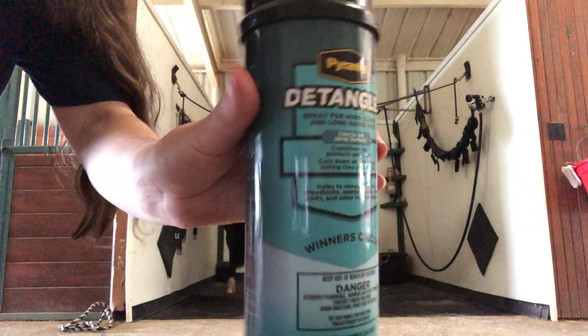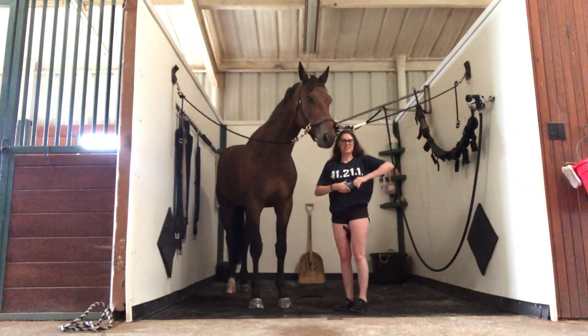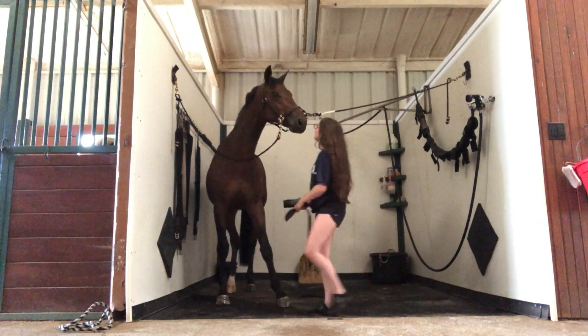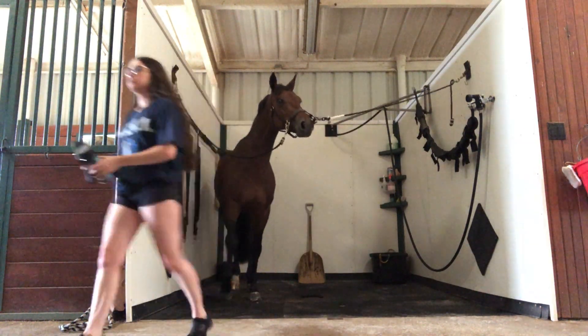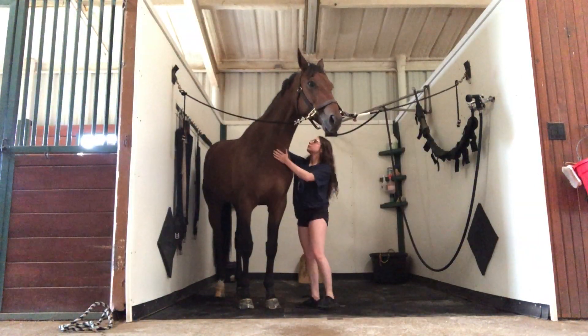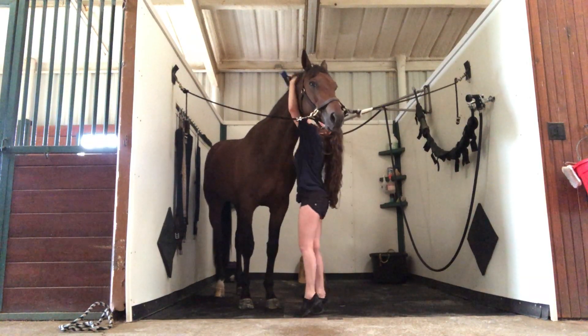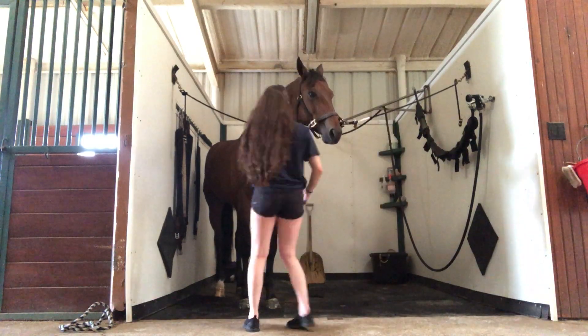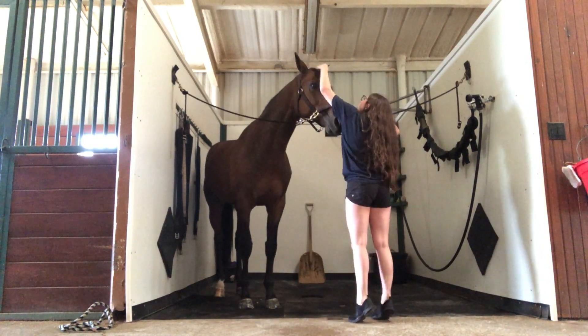The next optional step is I used detangler today because he had some knots in his mane and a couple of shavings buried in there. I used the detangler and a comb — not a brush, a comb — to comb out his mane to make sure I'm not ripping out any hairs, just to keep his mane healthy and thick.